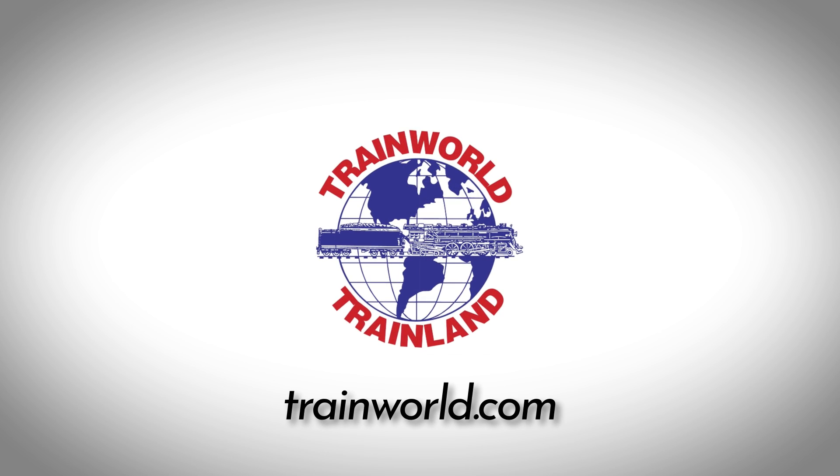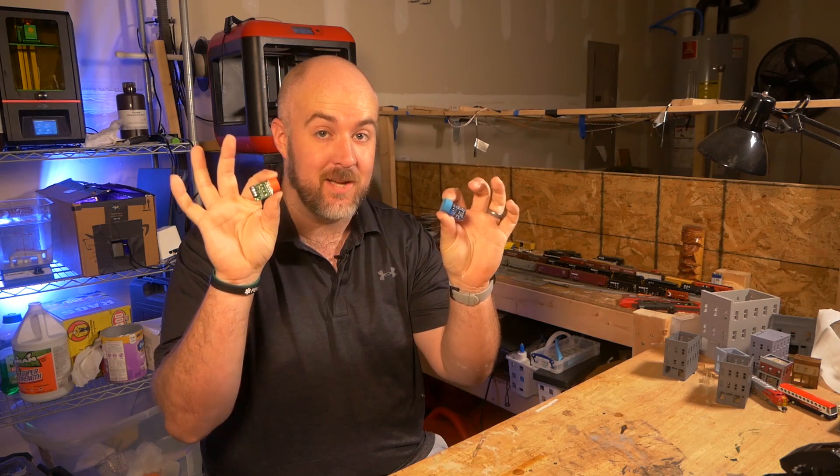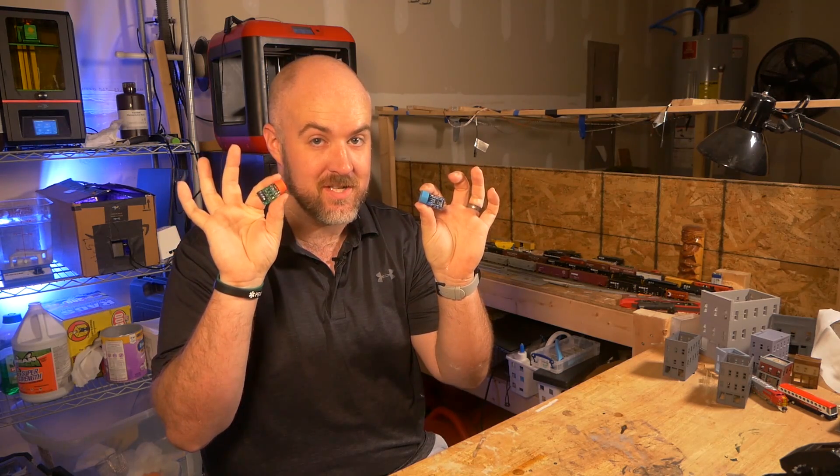This video is sponsored by TrainWorld, America's discount model train store since 1968. Hey everybody, it's Jimmy from the DIY and Digital, and today we're talking about how these are going to change up so many of my Arduino projects.